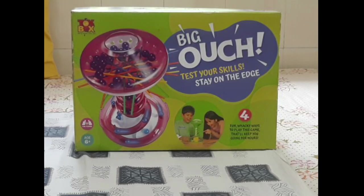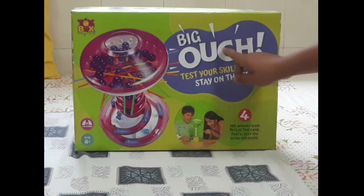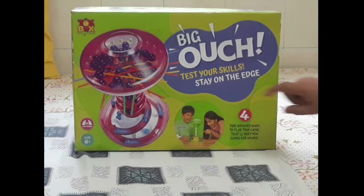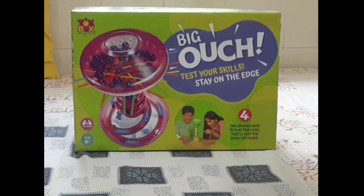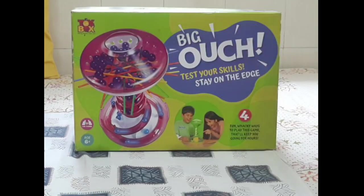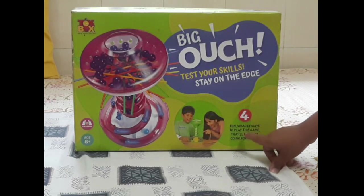So I hope you are able to see the Bigouch game. You can read over here: Bigouch - Test your skills, stay on the edge. This game is made by Toys Box company. It says there are fun and backy ways to play this game that will keep you going for hours.